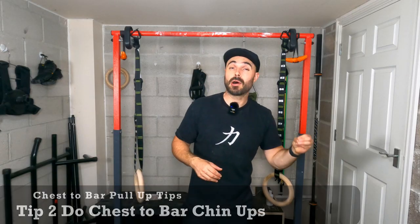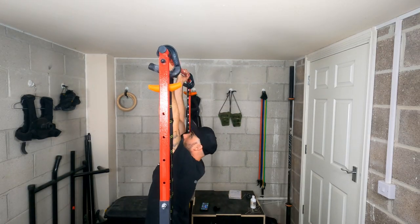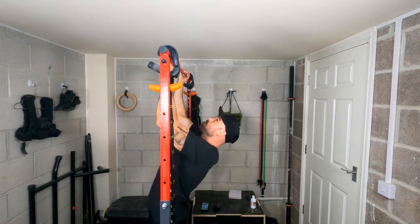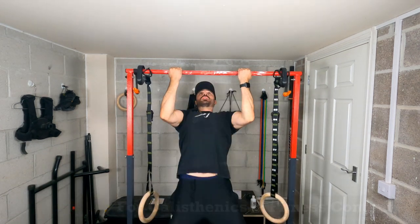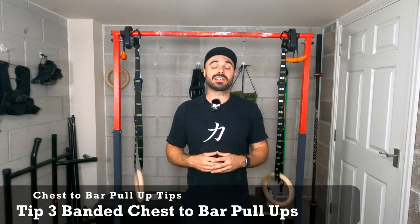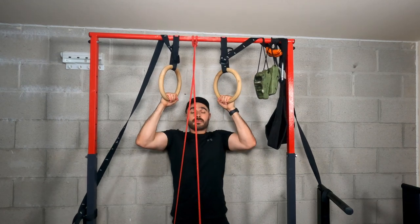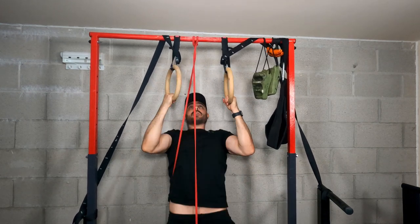The next tip is to start doing chest-to-bar chin-ups. It tends to be a little bit easier to get into thoracic extension and pull your chest to the bar in a chin-up position. Adding chest-to-bar chin-ups helps you learn toward the chest-to-bar pull-up because you're learning the range of motion, getting training volume within that range, testing thoracic extension, and also improving the pulling power of your biceps, which makes you stronger in the long run. The final tip is to start doing banded pull-ups — this helps you in an assisted way get used to the range of motion of getting your chest to the bar and build volume. Use bands and move to a thinner band as you get stronger.